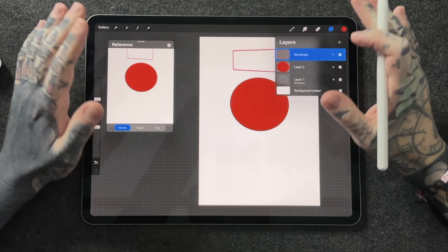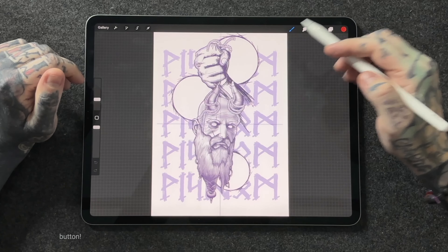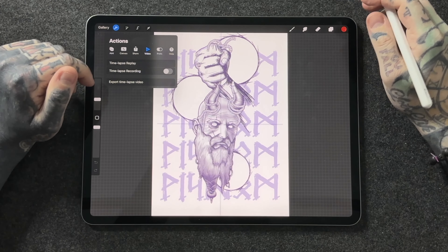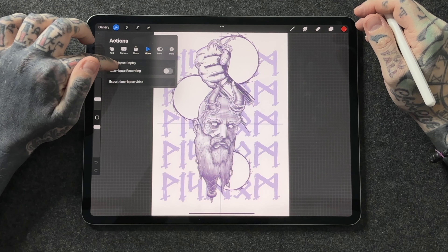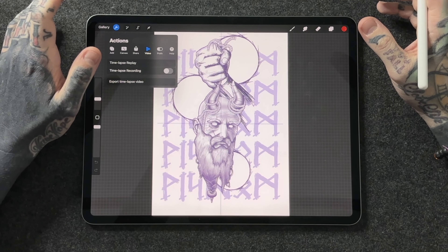The fifth and final thing I think you should absolutely do when you first get Procreate is look at the time-lapse replay after you've created your first drawing. One of the best features of Procreate is that it records every single brush stroke. You can turn this on and off, but I suggest leaving it on. Tap the actions tab, go to Video, and tap Time-lapse Replay. You can also toggle the switch to purge the video if you want to start the recording fresh from a certain point.